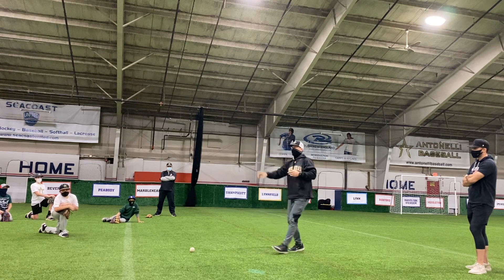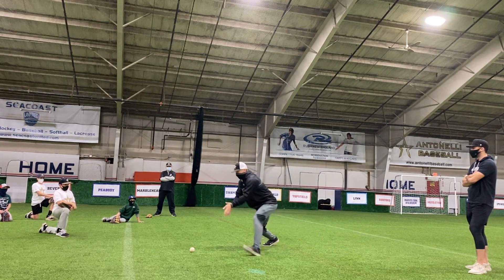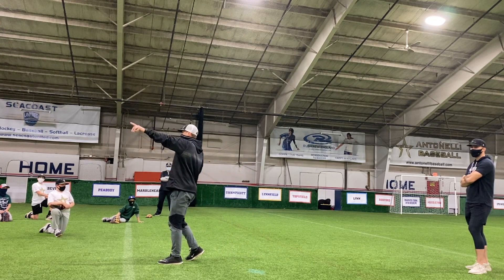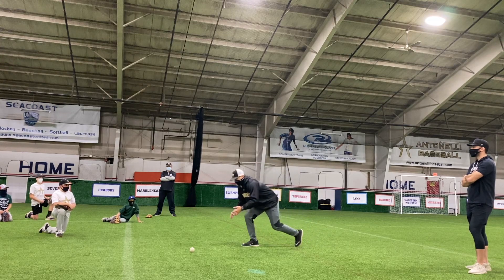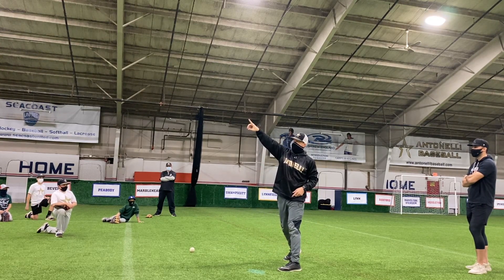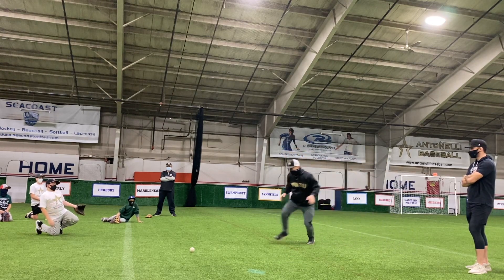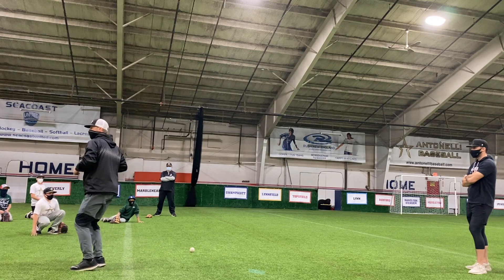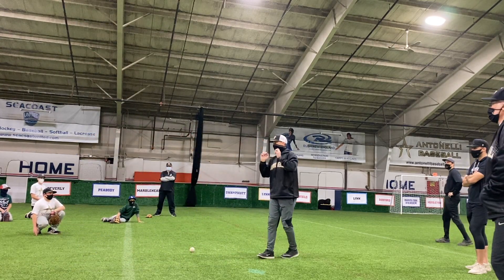One thing I saw today: when you field this ball, my momentum needs to be going towards my target. Guys are fielding the ball and then going this way while throwing that way. Watch my body — I get to the right, I go right, left. See, I went right to my target. I kept telling you guys, go to your target.